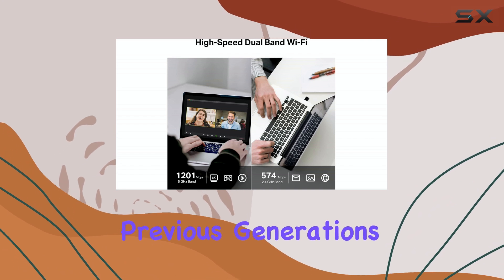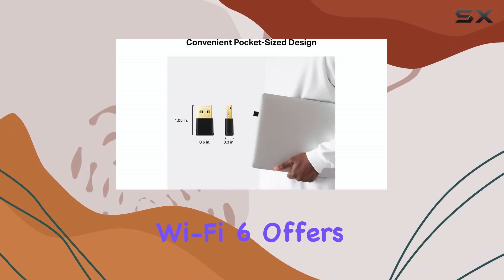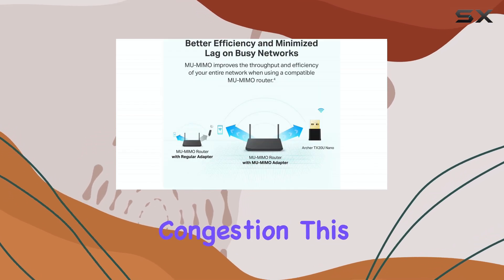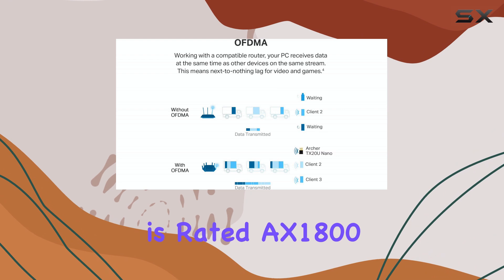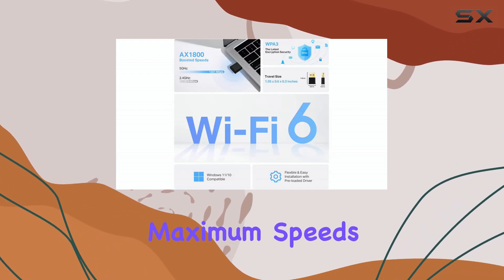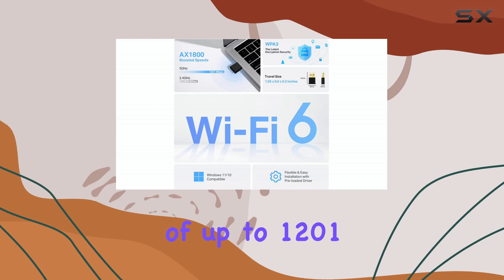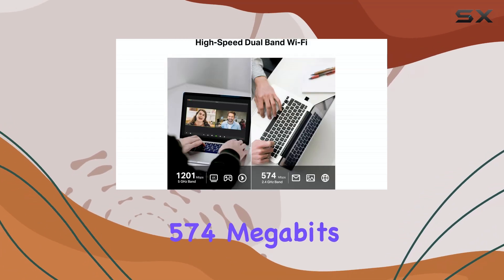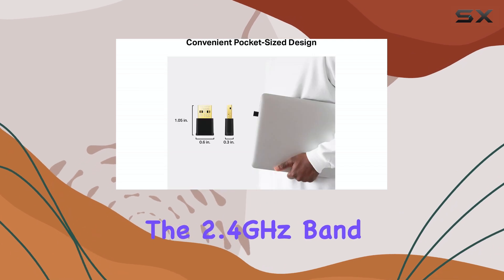Compared to previous generations, Wi-Fi 6 offers faster speeds and, crucially, less network congestion. This particular model is rated AX1800, which breaks down to theoretical maximum speeds of up to 1201 megabits per second on the 5 GHz band and 574 megabits per second on the 2.4 GHz band.